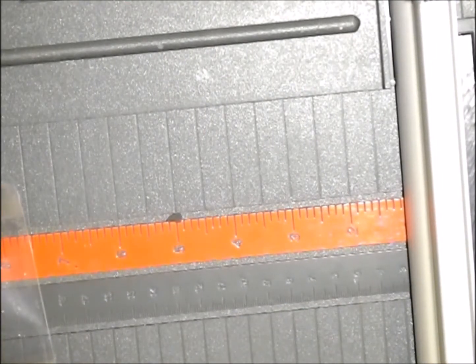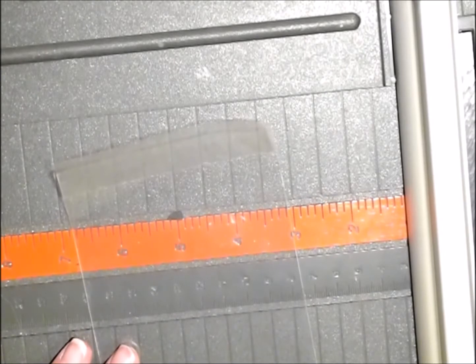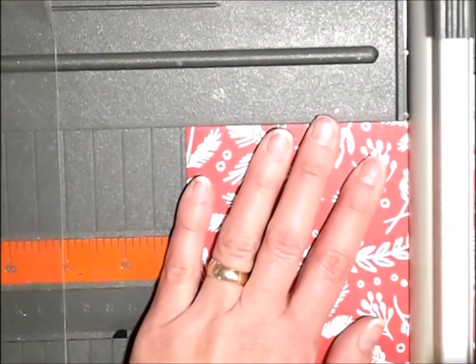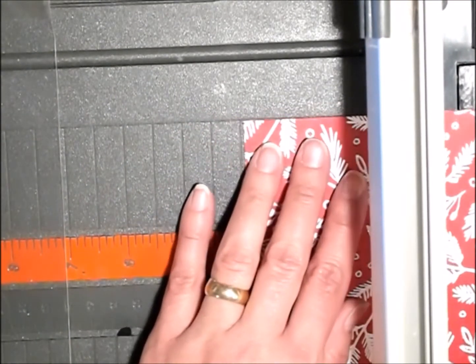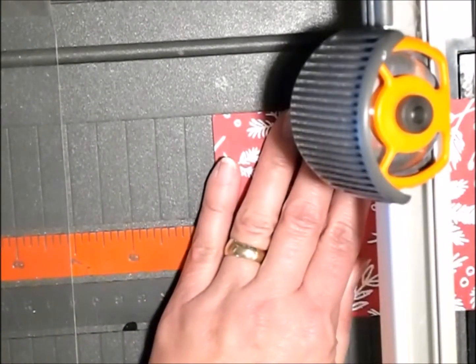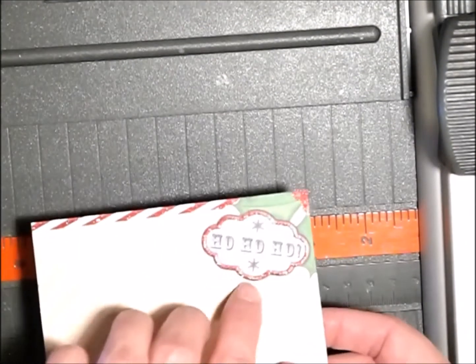I'm going to cut it so I have a little border all the way around. It's about four inches, so I'm going to cut it four and a half. I'm straightening out the edges and aiming for about four and a half. This one's going to be a little short, so this will be the top and the bottom, and I want this one four and a half wide. That's perfect, and this will be on the back.